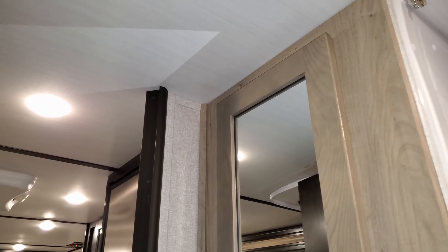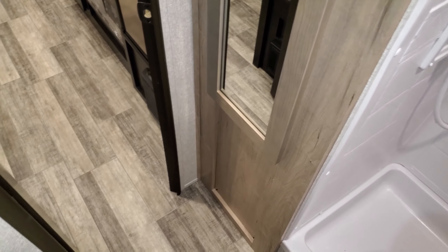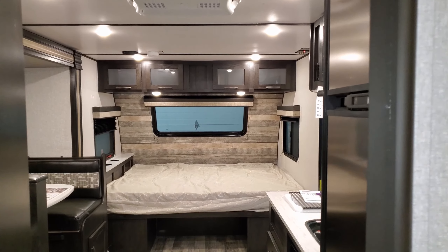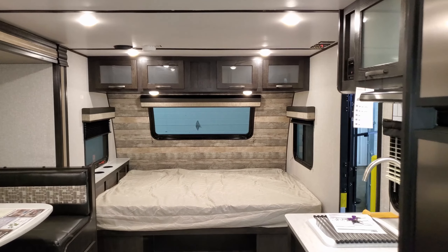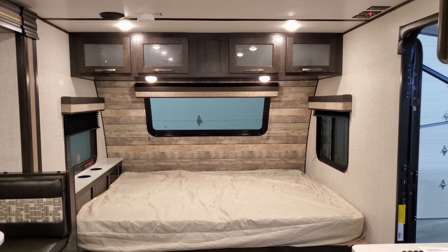Don't forget to like, share, and subscribe if you're interested in keeping up with more of my videos on these new models. Check out Couches RV Nation — they're one of the largest internet wholesale dealers in the country. We're going to take a few minutes and head to the outside of the camper and show you around the exterior.